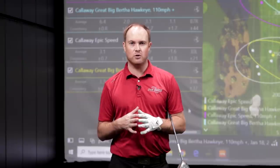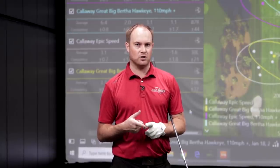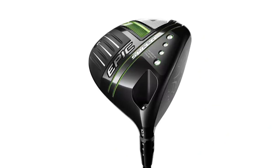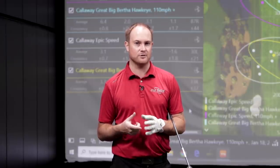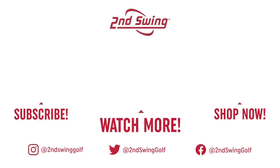This video showcases the importance of forgiveness with drivers. When you're getting fit for your driver, make sure you assess dispersion — where you're catching the club face is important, but where the ball is going is really important too. It's not always about distance; hitting it straight matters. A newer, more forgiving driver will most likely help you hit more fairways. At Second Swing, if you have an older driver and want to upgrade, we do take trades to help offset the price. Come in to Second Swing to get fit in stores or online with our sales and support team. I really hope you enjoy this content — stay tuned for more.